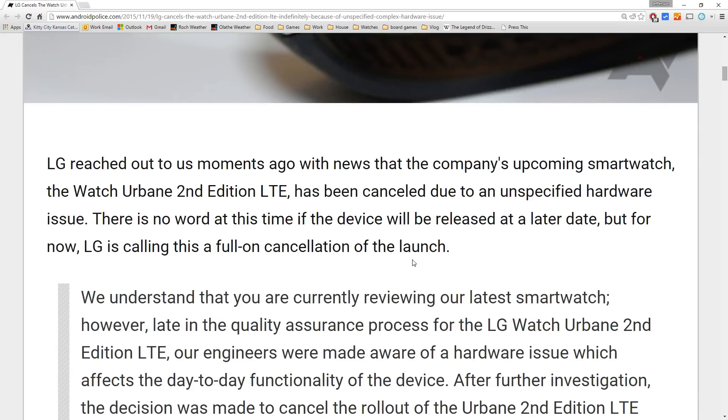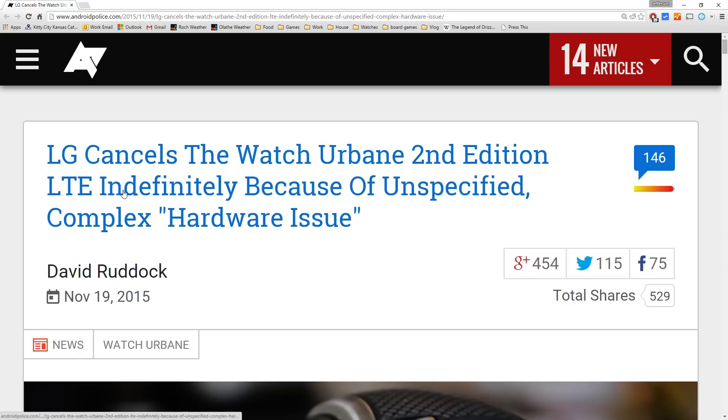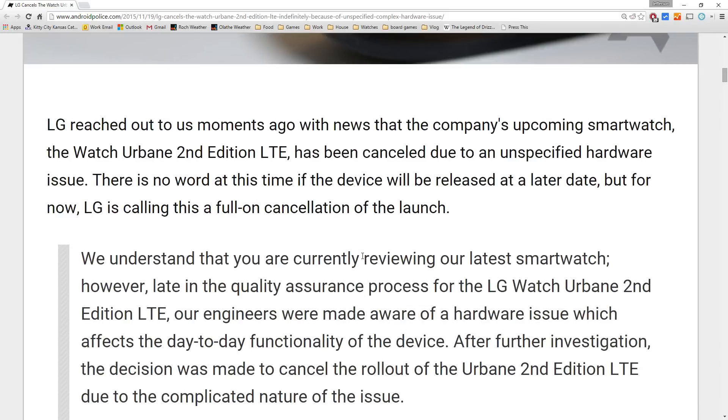A couple of the headlines say indefinitely cancelled — I think these guys say indefinitely. It's not really clear if they'll bring it back with like a Rev 2, but it's dead for now.